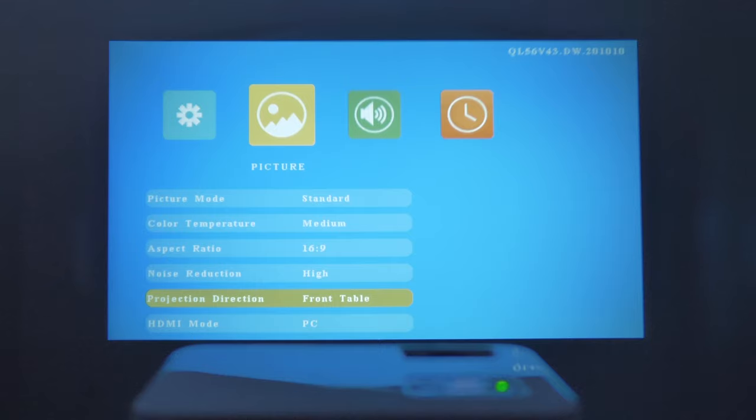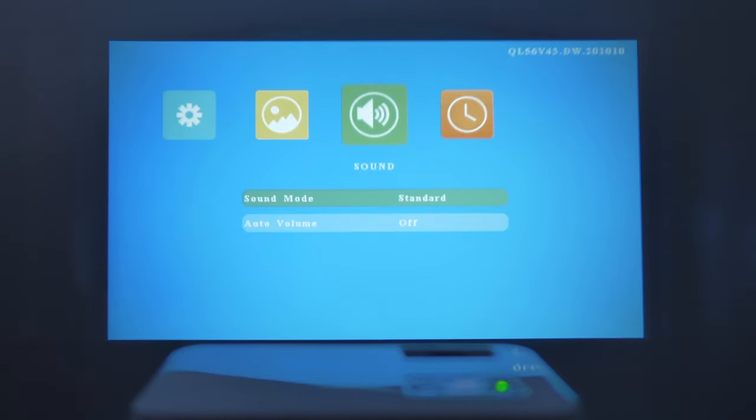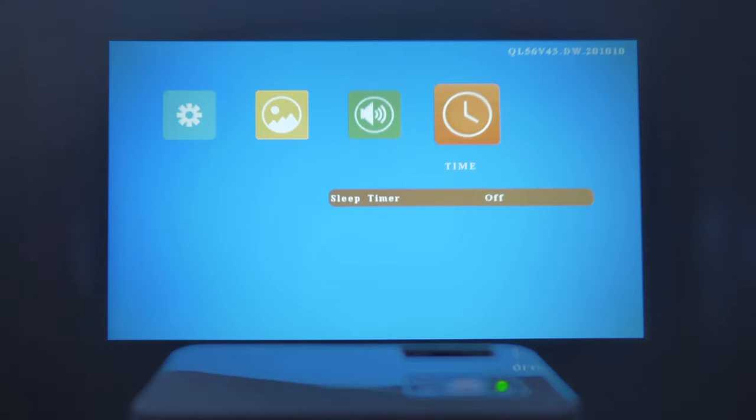There's an HDMI mode set to PC, and you can reduce the display size down to 75%. I'll leave it at 100%. For sound, the default mode is Standard, but you can change it to User, Sports, Movie, or Music. There's also an Auto Volume option you can toggle on or off. Finally, there's a Sleep Timer — I usually use it when I'm about to sleep, set it for an hour or so and it'll turn off automatically.